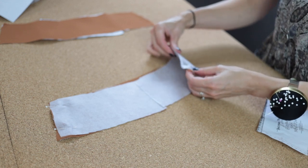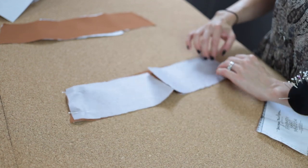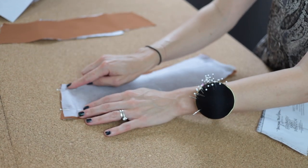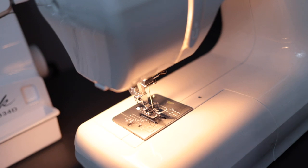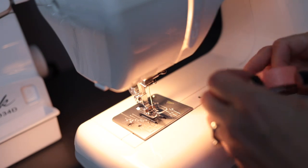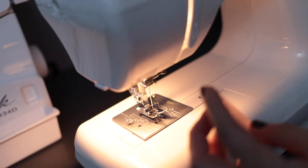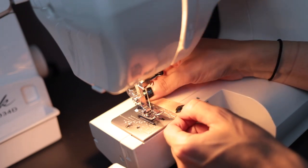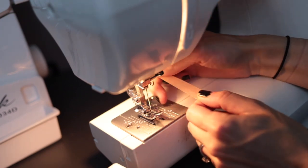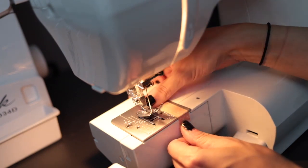Now that the pieces are pinned together, I'm going to take this over to the machine and stitch them together using a 5/8 inch or 1.5 centimeter seam allowance. One trick I like to use if you're new to sewing and you have trouble keeping track of your seam allowance: take some washi tape and mark your seam allowance right on your machine. Right here is the 5/8 seam allowance which is what we're going to be using.